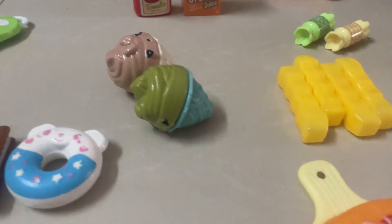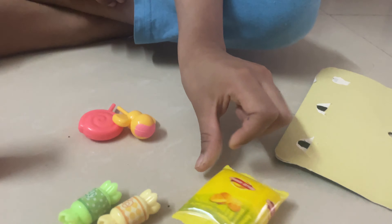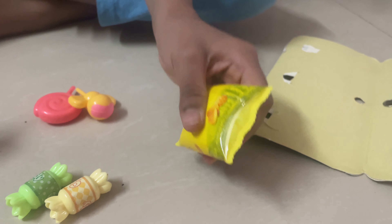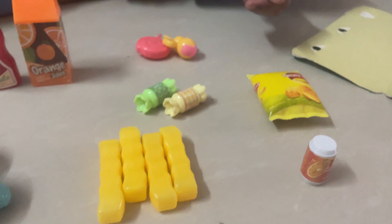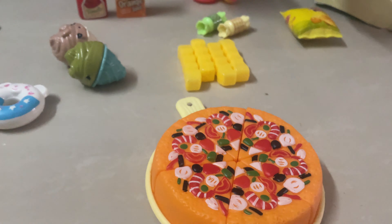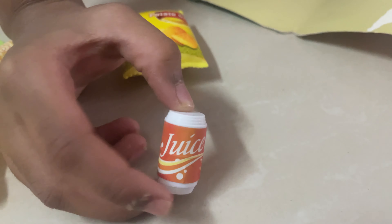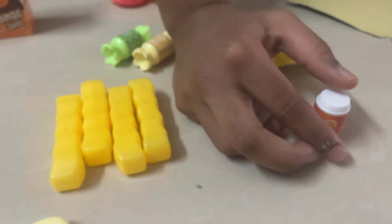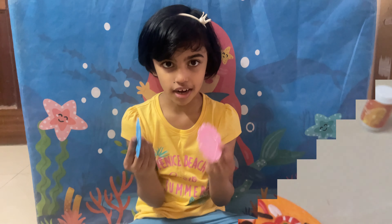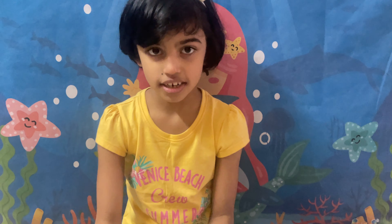This is an ice cream. Let's put the two chips. This is a juice. All together, there are 30 pieces.